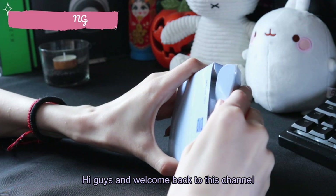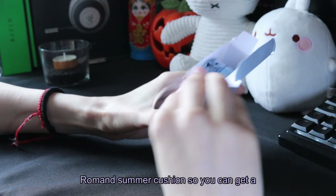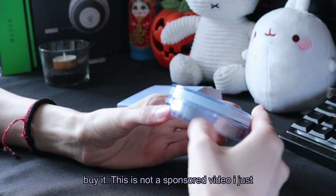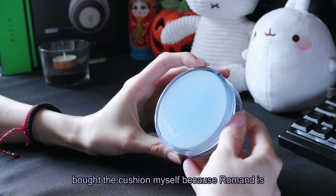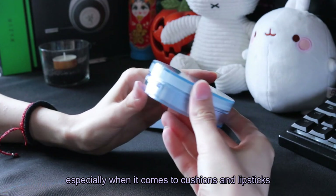Hi guys and welcome back to this channel. Today I'm going to test and review the new Roman Summer Cushion so you can get a better idea of what to expect before you buy it. This is not a sponsored video — I just bought the cushion myself because Roman is one of my favorite K-beauty brands, especially when it comes to cushions and lipsticks.